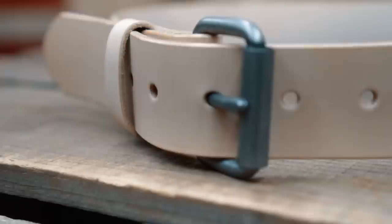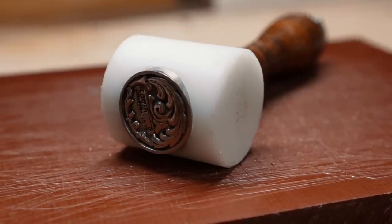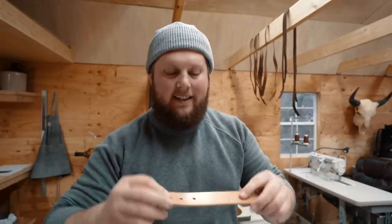We're going to make a simple, easy DIY roller buckle belt. I've done a video on a belt before, but this one's going to be even more simple. This one has no stitching — it's a single layer of leather. It's a really simple and quick way to make a belt, but you're still going to get something really quality and rugged in the end.